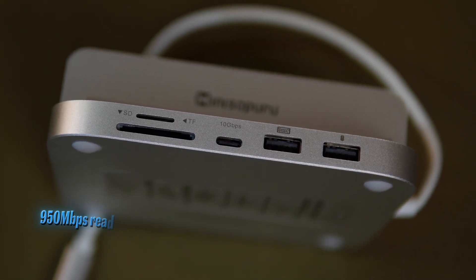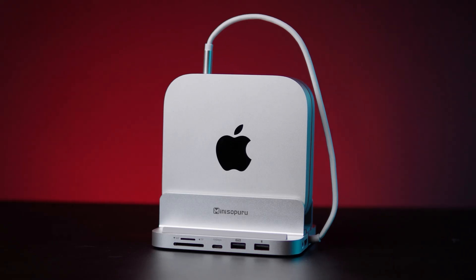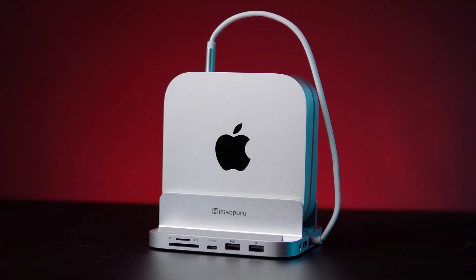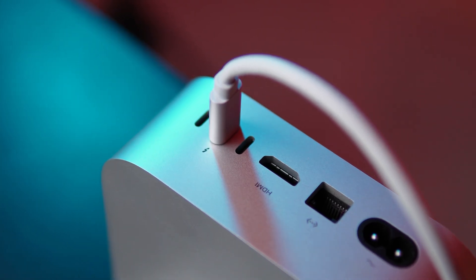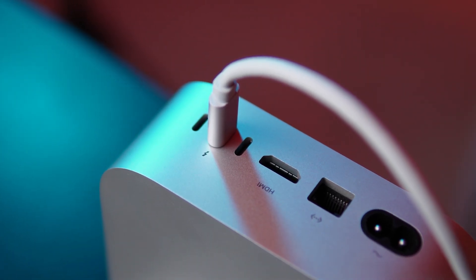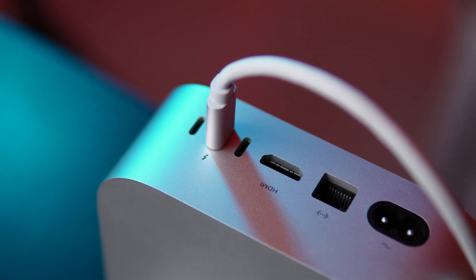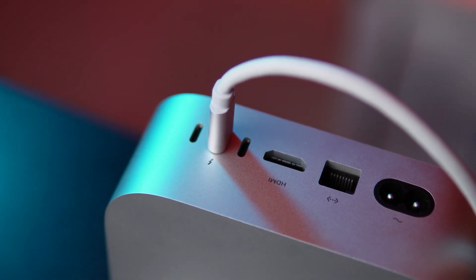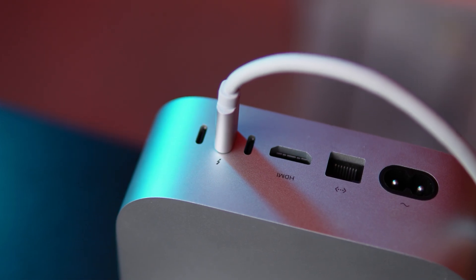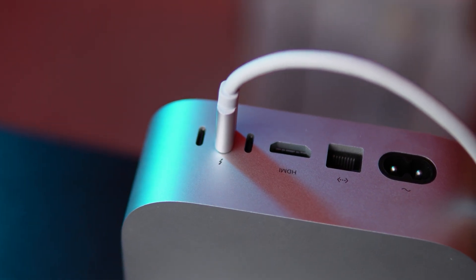That's excellent for a dock of this size. This hub is fully compatible with Mac Mini 2018, 2020, and 2023, iMac and MacBook laptops with Type-C Thunderbolt ports, and even iPad and tablets with USB-C connectivity. So whether you're using the latest Mac Mini or an older Thunderbolt MacBook, you can easily plug and play.